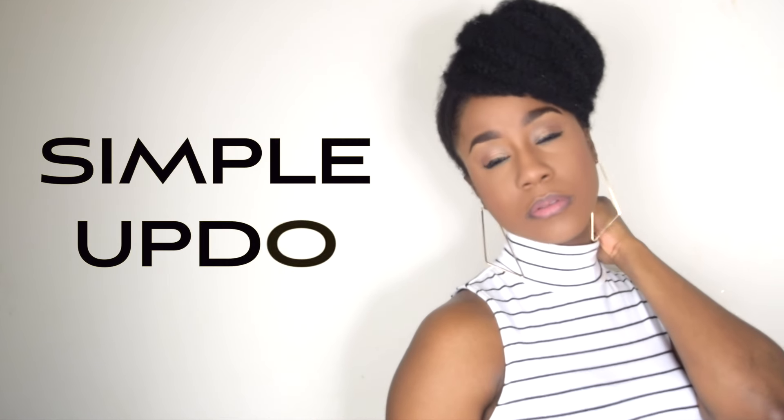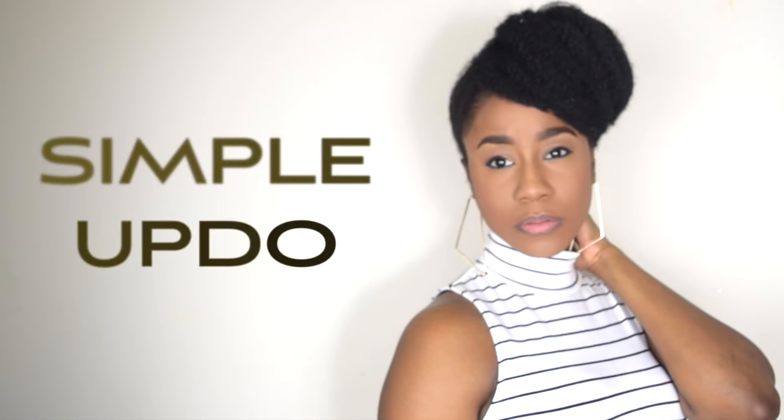Hey, what's up y'all, Ebony here and welcome to my channel. Today's video is a super simple updo that's perfect for bad hair days or times when you need to create a really quick cute hairstyle and you don't have a lot of time. Continue to watch this video to see how I created this look.